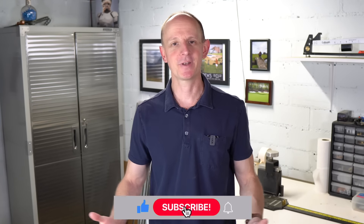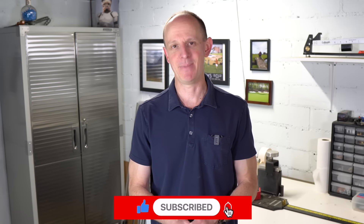Hi everyone, welcome to the channel. If you haven't been here before, I'm AJ. I hope you're having a wonderful day. So we're going to be doing a what's in my bag video for 2022, or at least the beginning of 2022. I haven't done one of these before, so I figured it's kind of rainy outside — this seems like a good time to do it.